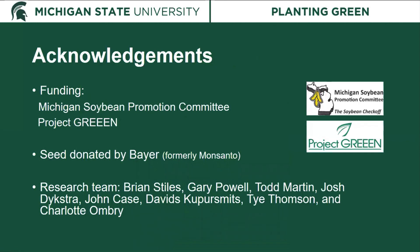To conclude, I want to thank the funders of this research: the Michigan Soybean Promotion Committee, Project Green, and Bayer who donated our soybean seed. I also want to thank our research team for helping conduct all of these studies over the course of three years. Thank you for your time and for listening to this presentation on planting cover crops green.